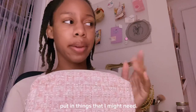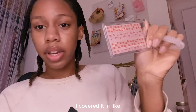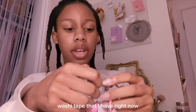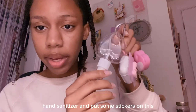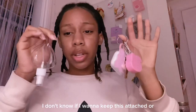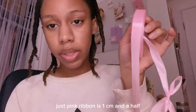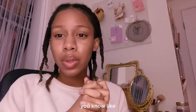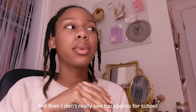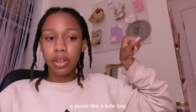I wanted to put in things that I might need. I had gotten this — it's my bus card, I covered it in washi tape. Right now I don't know if I want to keep this on here; I want to put like hand sanitizer and put some stickers on it. I don't know if I want to keep this attached or separate. I've also gotten these ribbons — this says pink ribbon, one and a half centimeters. I thought about getting that ditzy floral print backpack, but I don't really use backpacks for school — I'd rather bring a purse or a tote bag.